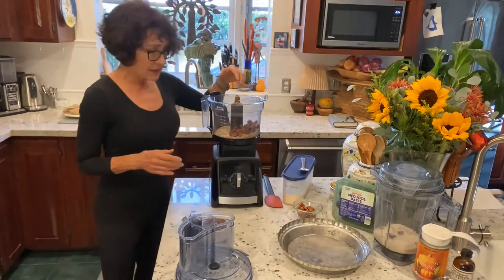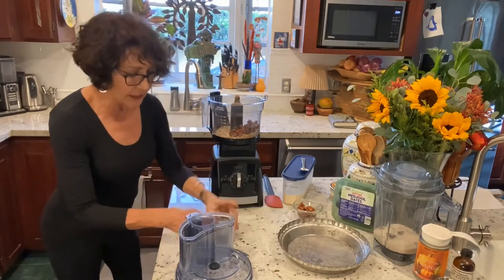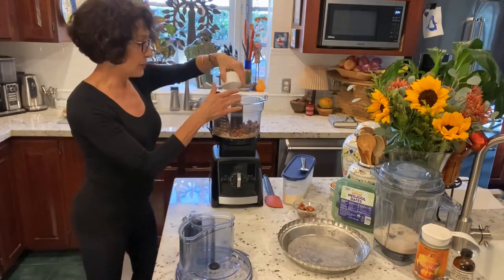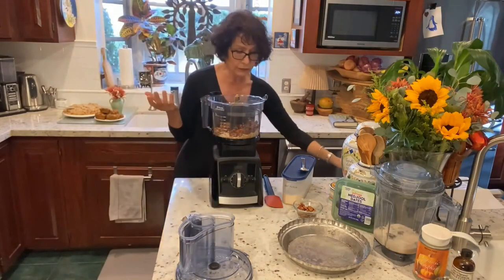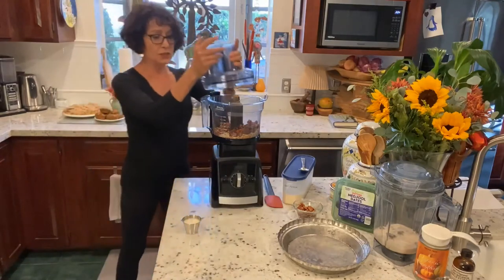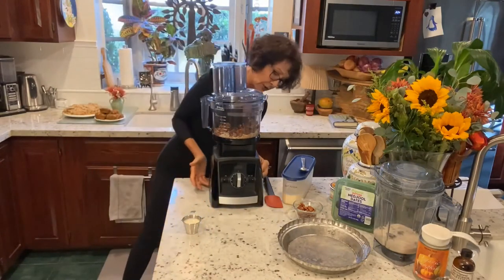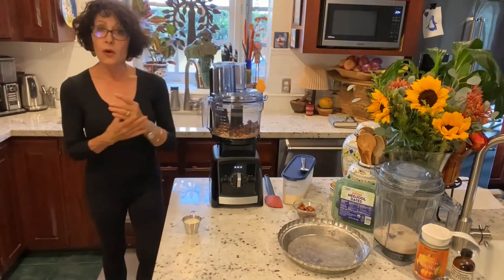So I have dates, I have oats, and then I have pecans. All whole foods. Is this fat free? No — I just don't add additional fat or oils, and certainly not things like butter or shortening. Whole foods.